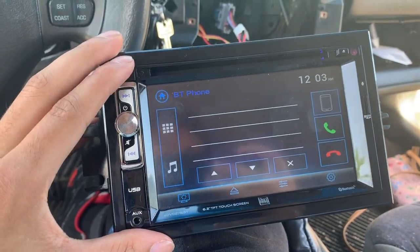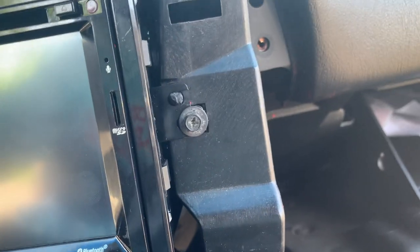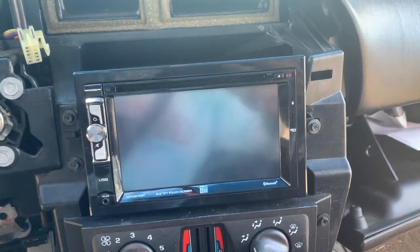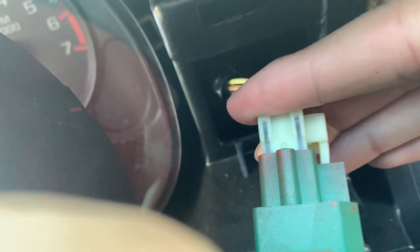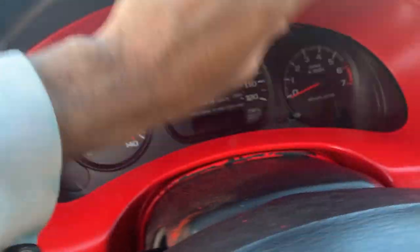All you want to do after that is push all the wires in and mount it up. I turned it off so now you gotta mount it — one, two, three bolts and boom. Now when putting the dash back together, do not forget to plug back in your hazards. Just grab it, plug it in, and press everything back into its spot. Make sure everything is nice and secure.